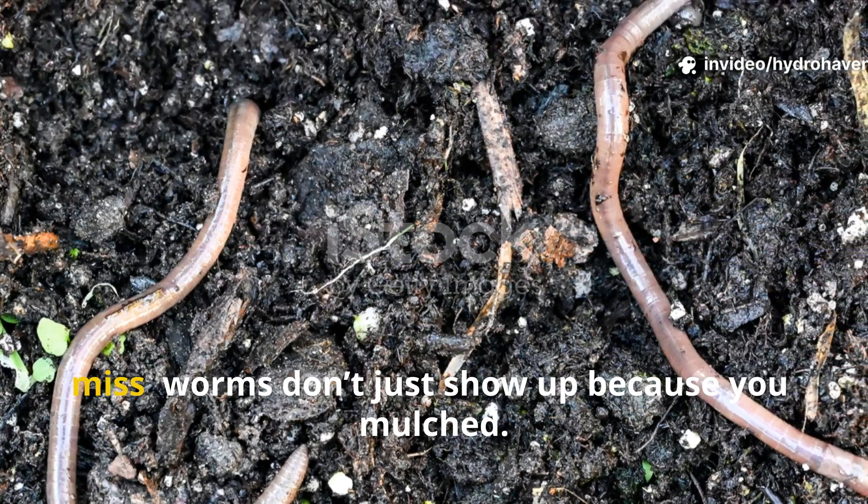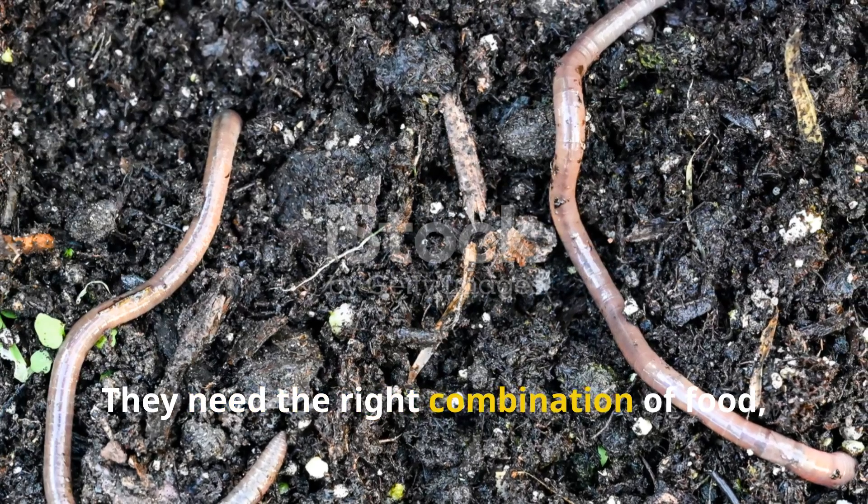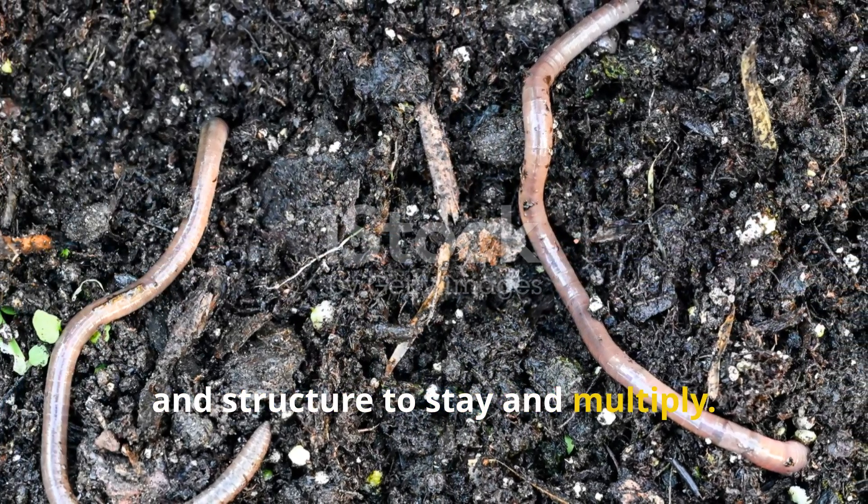But here's the part most gardeners miss. Worms don't just show up because you mulched. They need the right combination of food, moisture, and structure to stay and multiply.